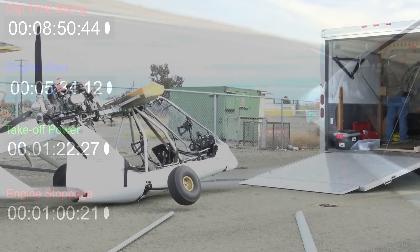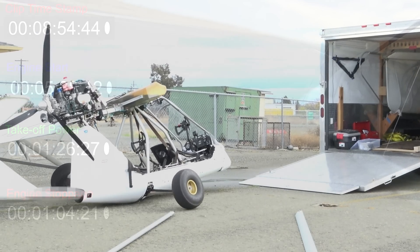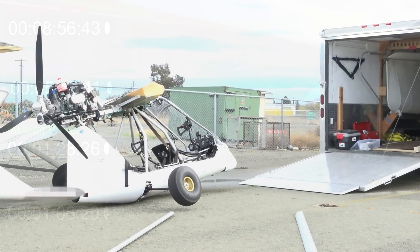Totaled the plane. What the hell happened? Your engine quit.